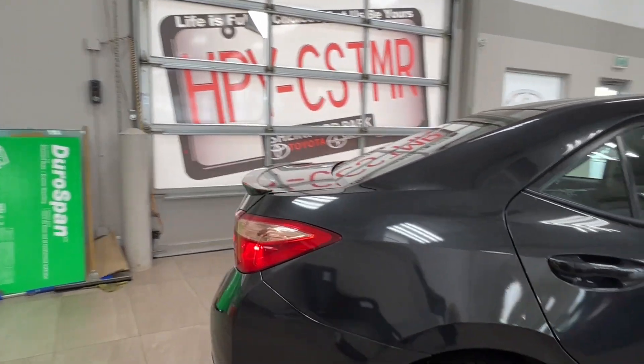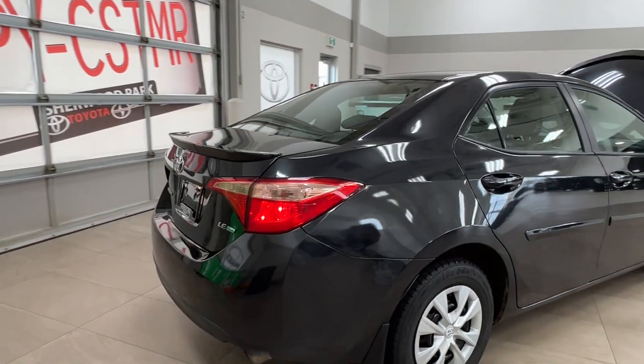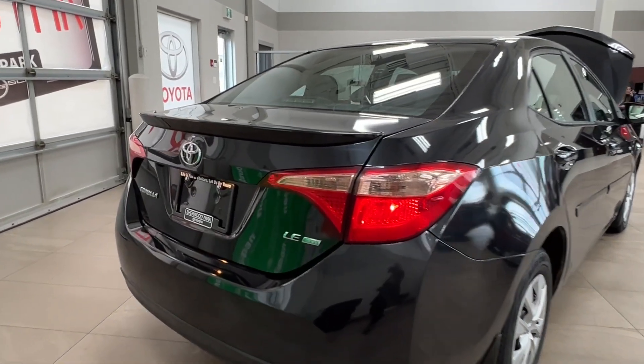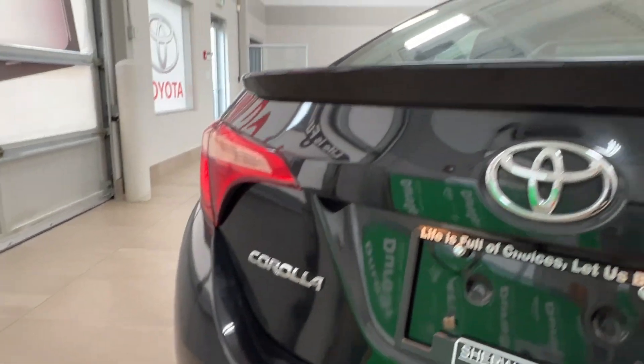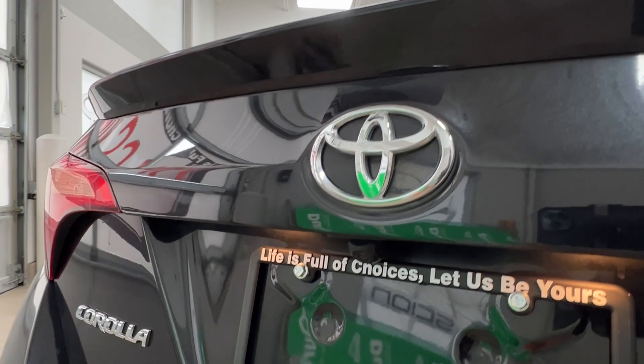Approaching the back, we do have the spoiler in the rear. On the right-hand side, you have your LE trim level badge. On the left, you have your Corolla badge. Then underneath your rear logo is your backup camera.